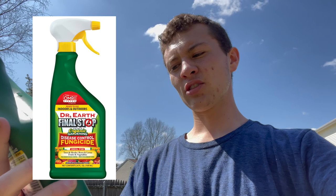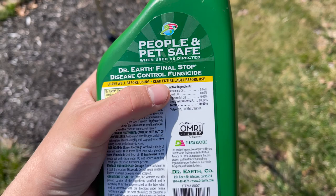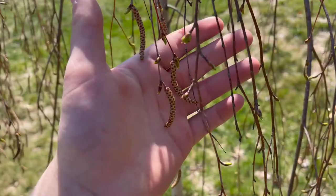So what we did was spray it. The one I got is from Dr. Earth — it's called Dr. Earth Final Stop Disease Control Fungicide. It's organic, and if you look on the back here you can see the active ingredients: rosemary oil, clove oil, and peppermint oil. That helps stop the blight from spreading.